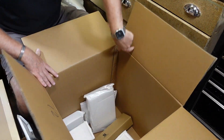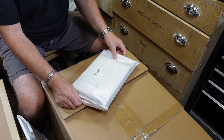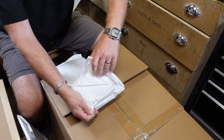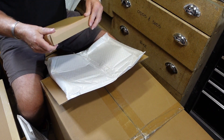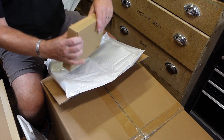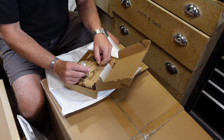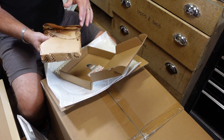It reminds me a bit of those unboxing channels. We have '3D printer accessories' - I wonder what's in this. Let's open it up and see. This looks like the fan - some nice stickers for other things, we've got screws and the fan itself.